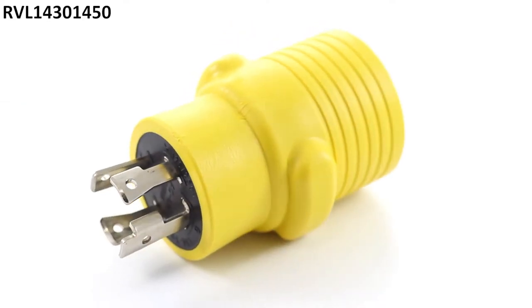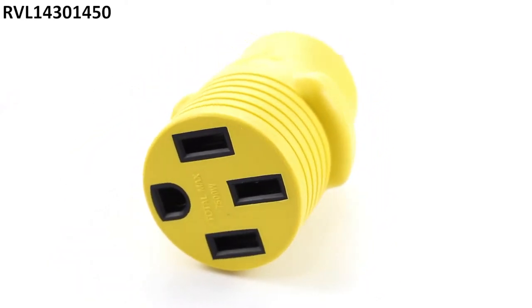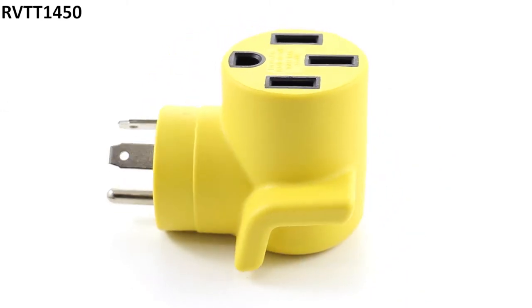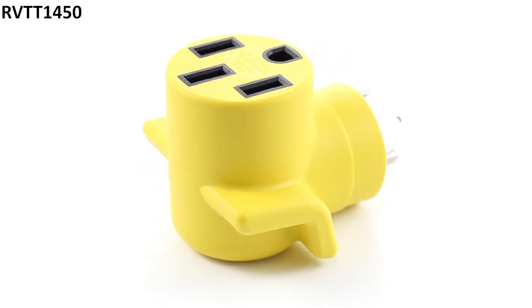If they did use the NEMA L14-30R female connection, the AC Works adapter to use would be RVL1430-1450. If they're using a different generator with the travel trailer connector, the AC Works adapter to use would be RVTT1450.